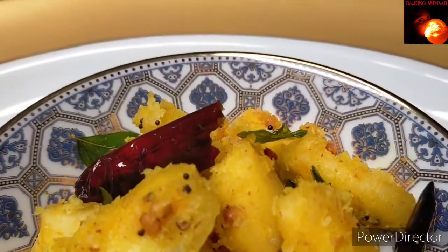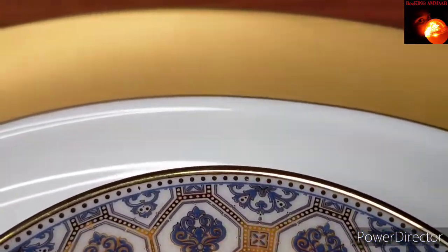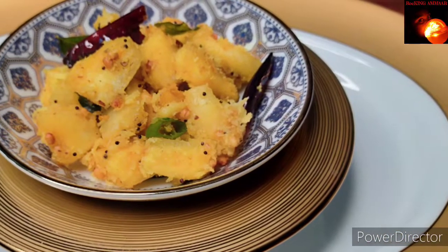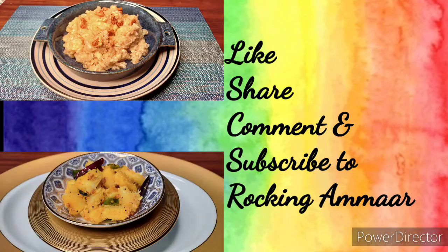I hope you enjoyed these two recipes! If you really liked the video, as I always say — give a thumbs up, share, comment, subscribe, and click the bell icon for notifications. Thank you!